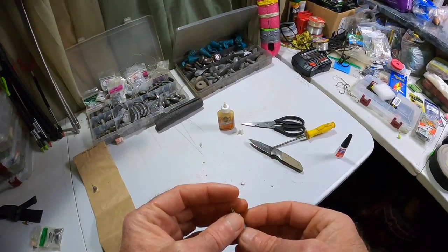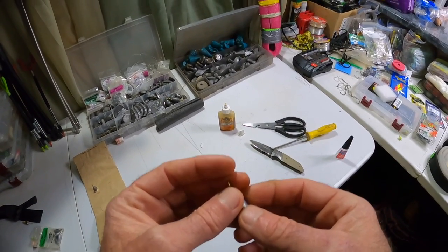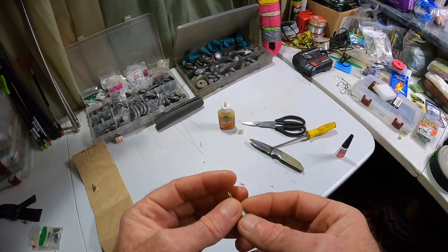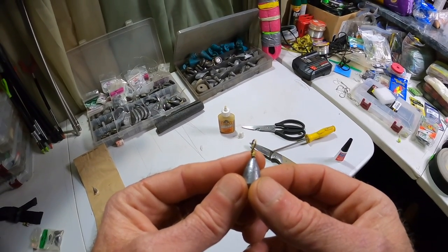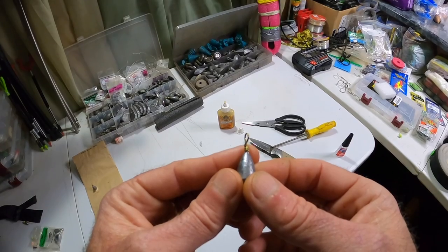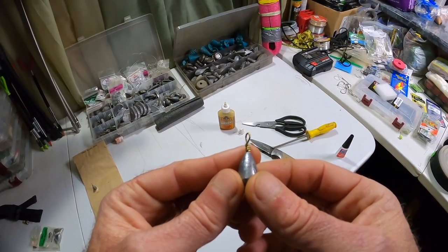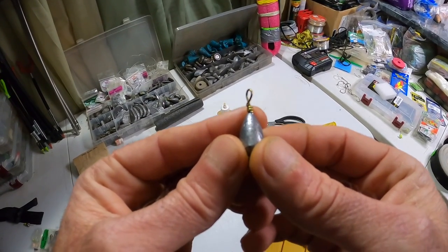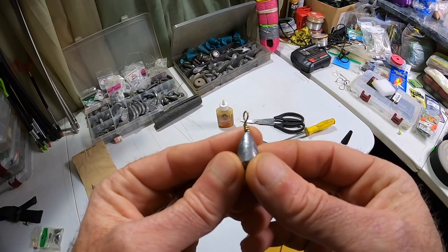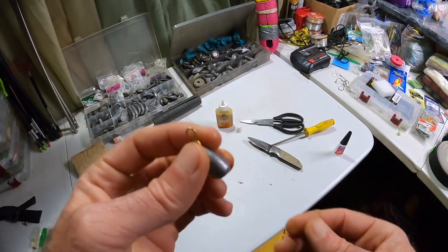And then you can find the depth. You're either going to use this to have your bait right on the bottom or just off it. If you know the depth, you know where in the water column you're setting your bait. You can start from knowing where the bottom is and work your way up — okay, I've got my bait a foot off the bottom now. That's how it works and it takes a lot of that guesstimation out.